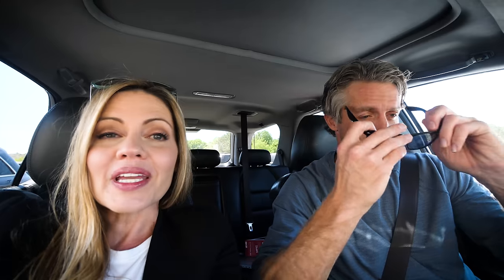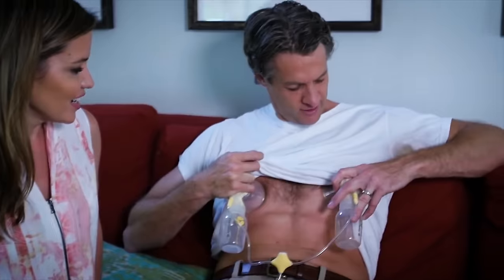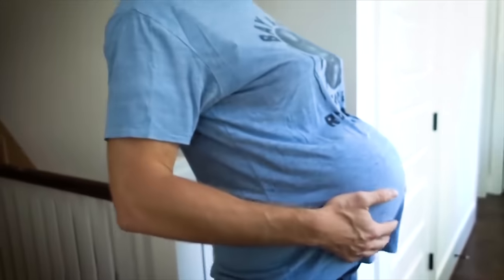The first time we did this we put Penn in labor. We even had him try a breast pump. Next, we had him become pregnant. Now Penn is going to spend the entire day wearing a bra.